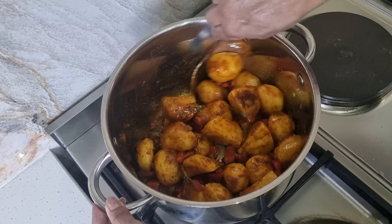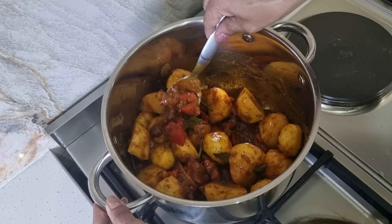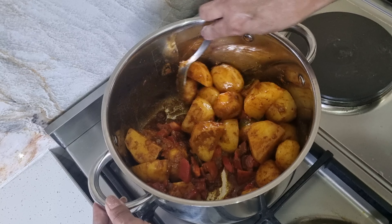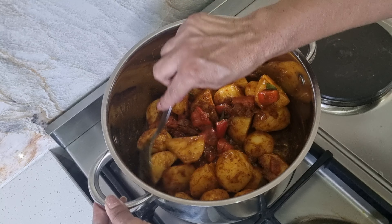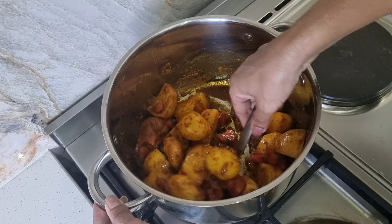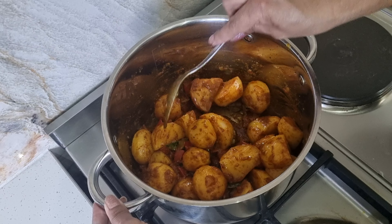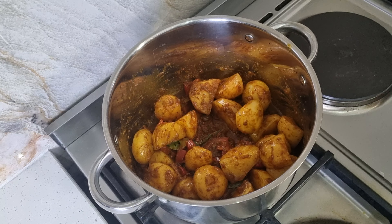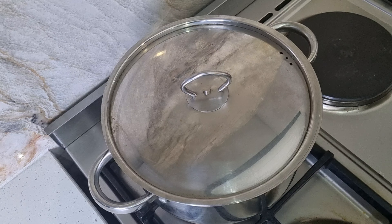Now you can see the color of the curry. If you feel the masala is less, at this point you can add in more. But for my curry I feel the color is right, so I'm going to leave it. Just let it fry and let the tomatoes get cooked. I'm going to close the lid and let it cook for five minutes.